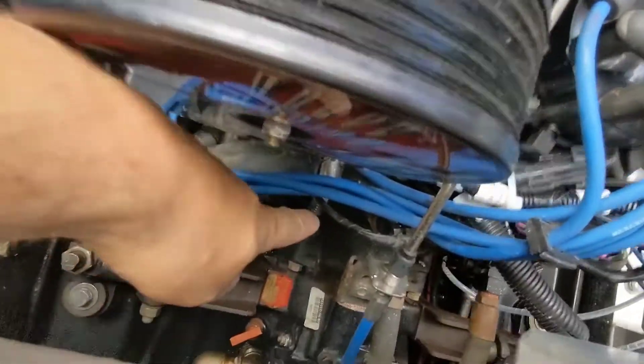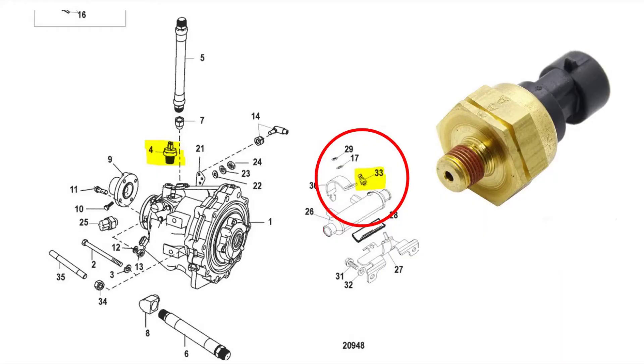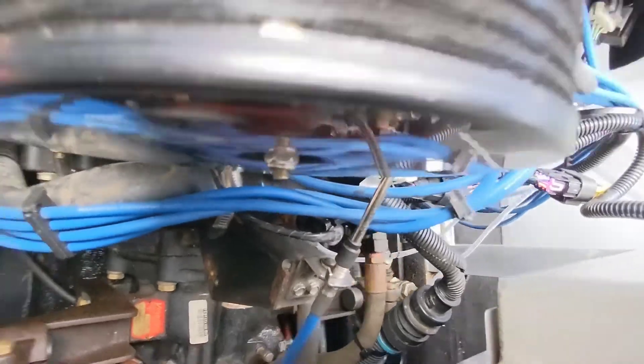Moving to the other side, this is our water pressure sensor. It measures the water pressure that comes from the water pump and sends this to the engine's computer. As you can see here, it connects into the water line and just sends the information to the computer.